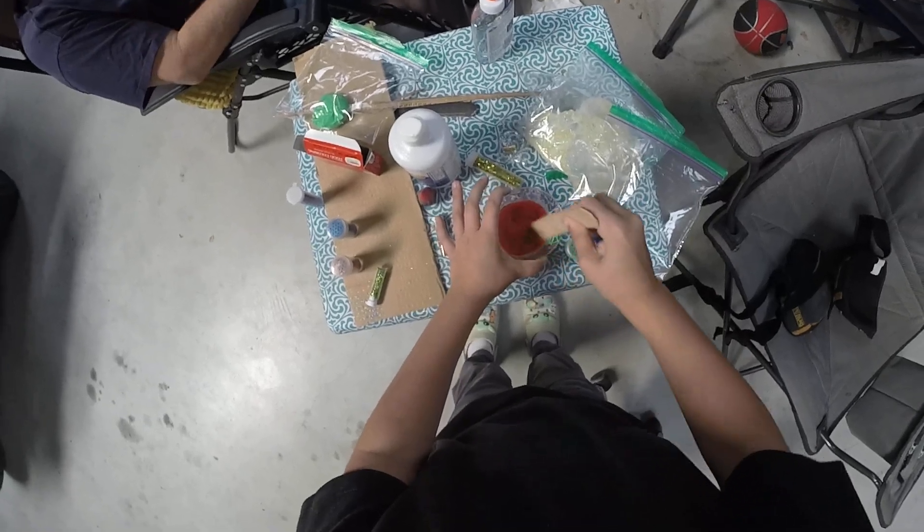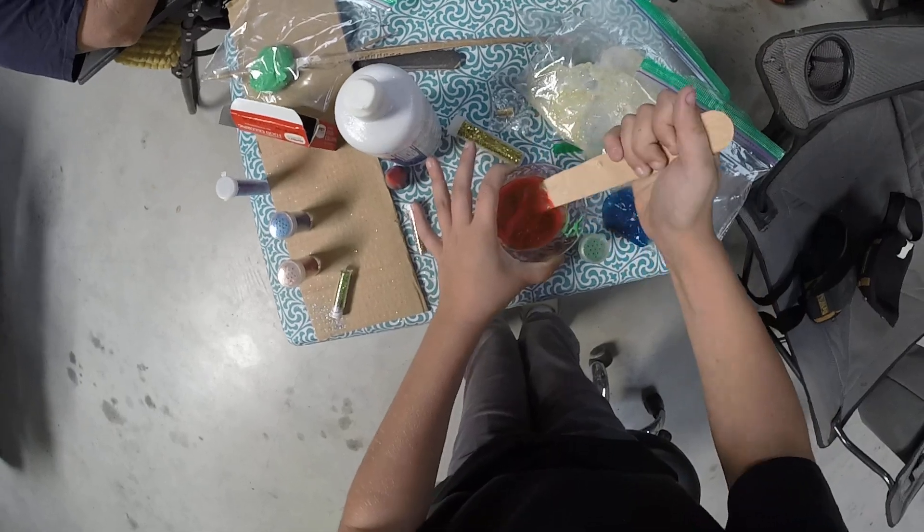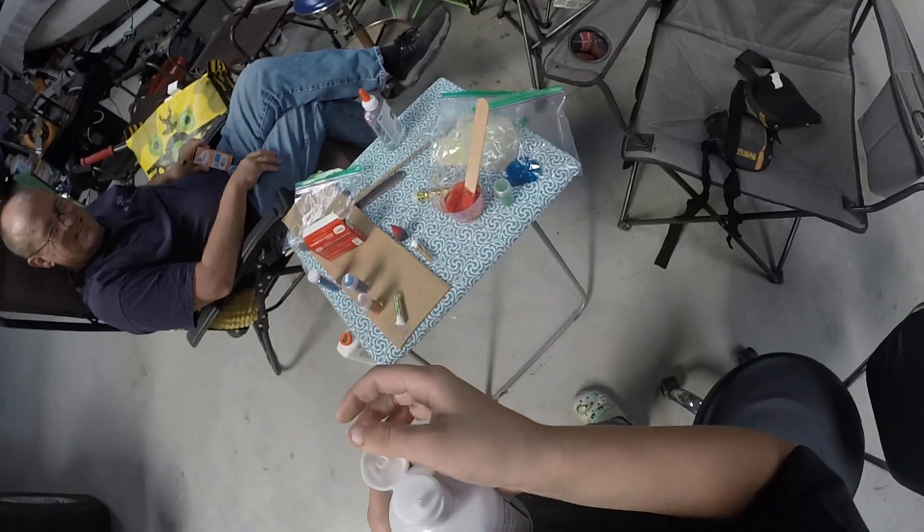This dye works really good. Is it making it red? Even more red. Murder scene!